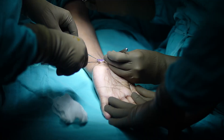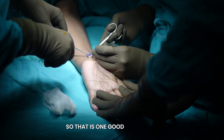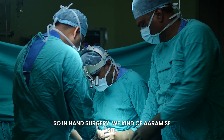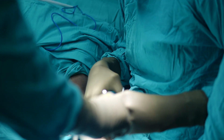When the patient is awake, they react to our comments, so that is one good thing. In hand surgery, we can sit comfortably — even our assistant can sit and do the surgery very calmly and quietly.